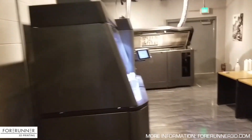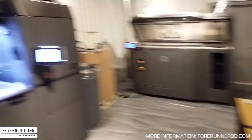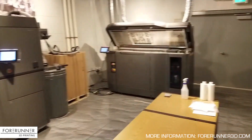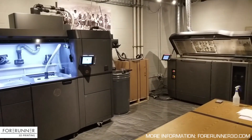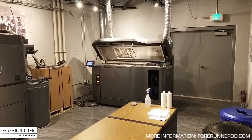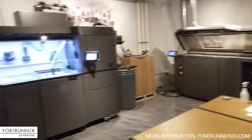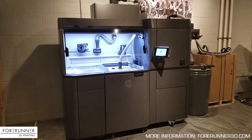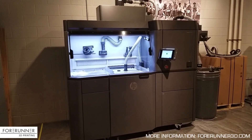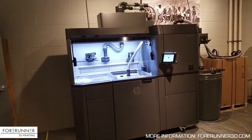Welcome to our MJF lab. These are the two pieces of equipment that make up an MJF 3D printing system: the printer, which obviously does the 3D printing work, and the processing station, which is where you unpack builds, reload the cart with material, and get the build cart ready to go into the printer.